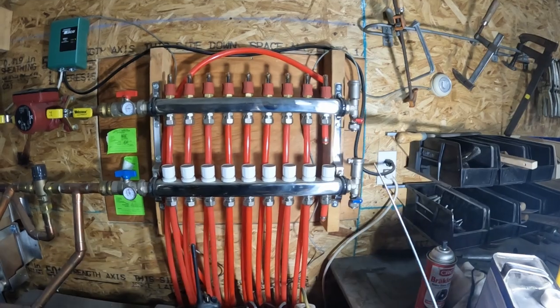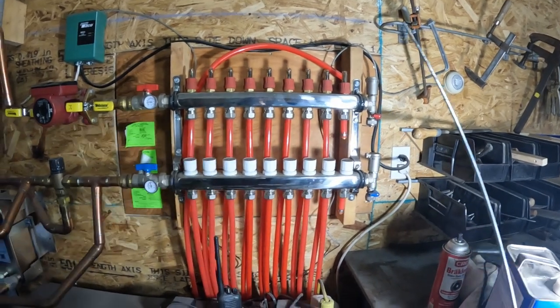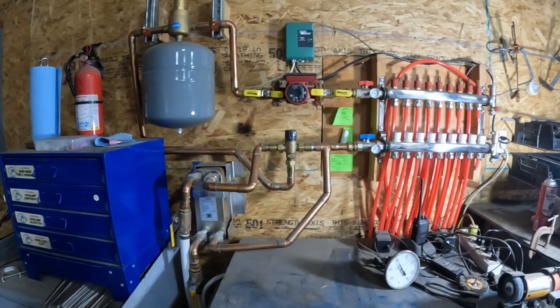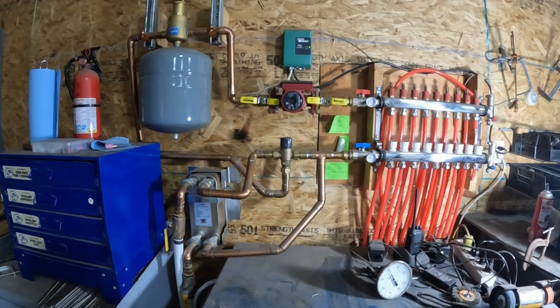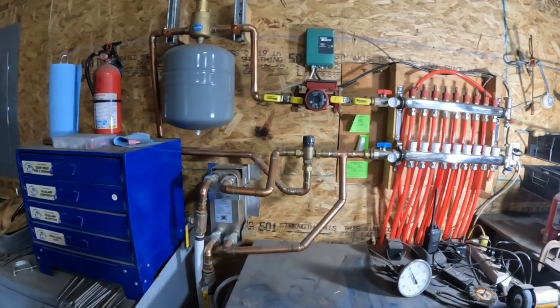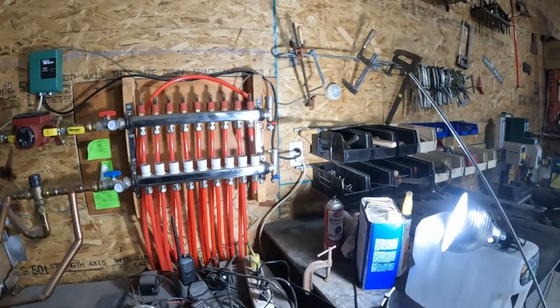On the other side of the manifold we've got drain valves and aerators as well. I cranked this up for the first time on Christmas Day of 2021 and it has been absolutely amazing.